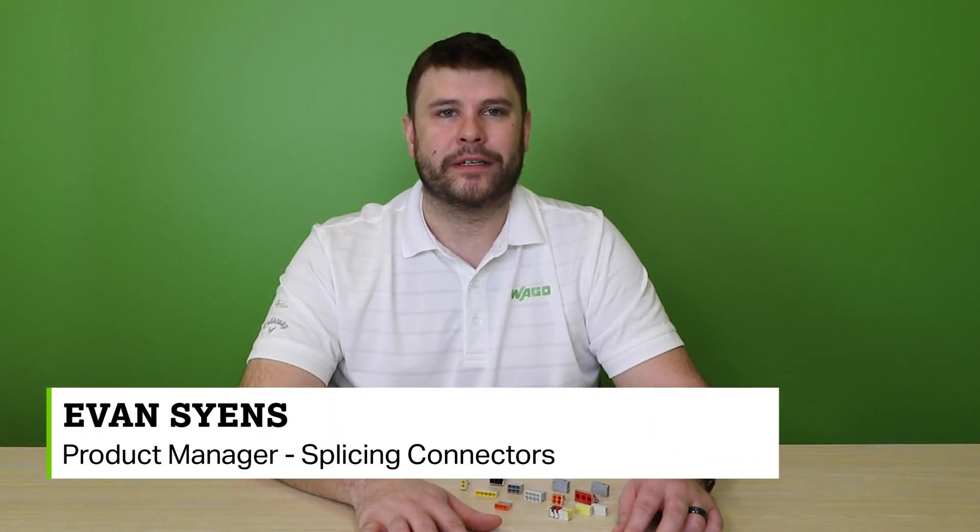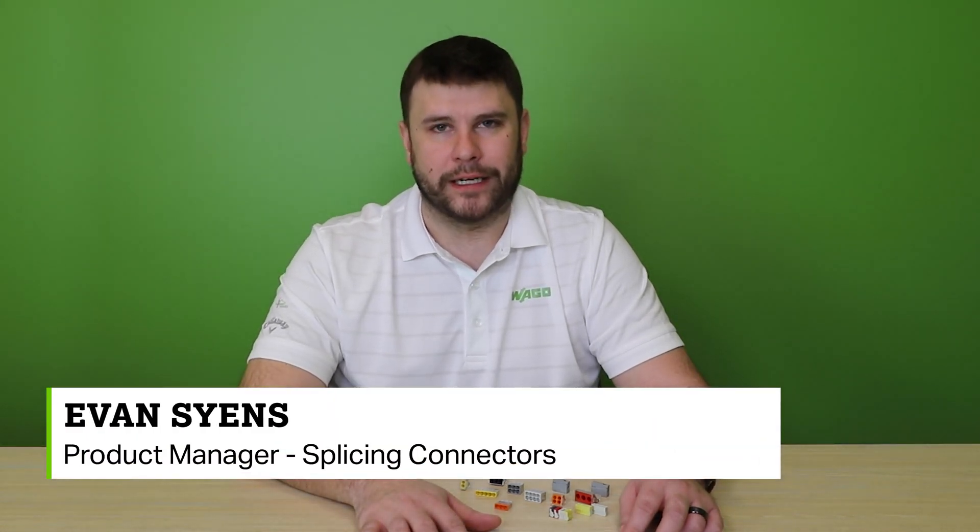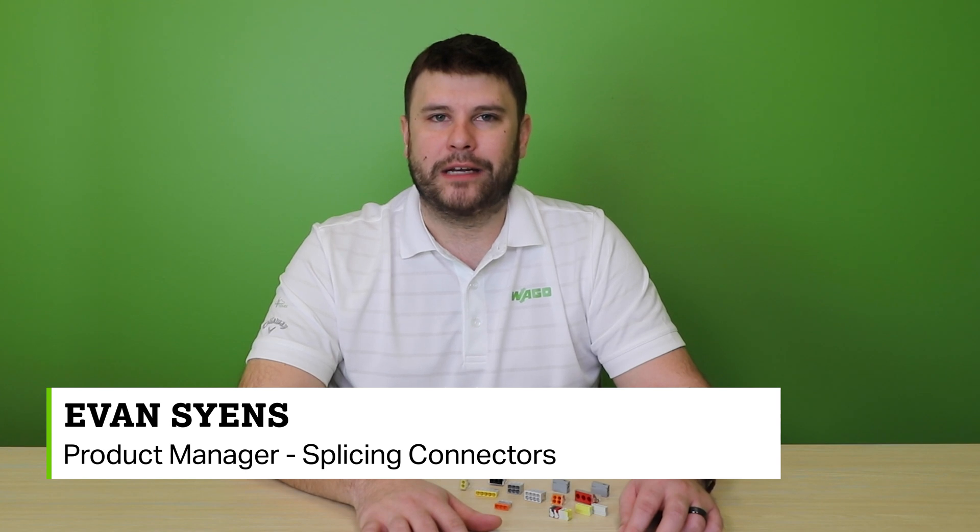Hi, my name is Evan Saenz, product manager for WAGO splicing connectors. In 1978, WAGO released the very first push-in style splicing connector, the 273 series connector. This new technology revolutionized the splicing connector market and is one of the products that WAGO is most well known for.